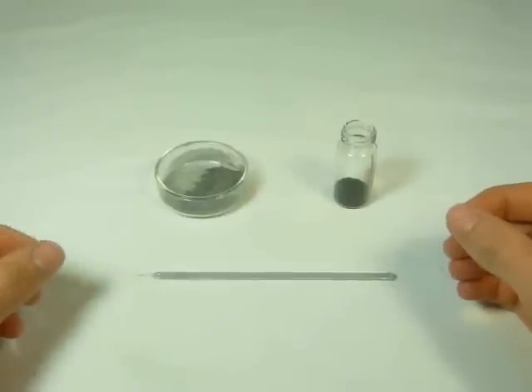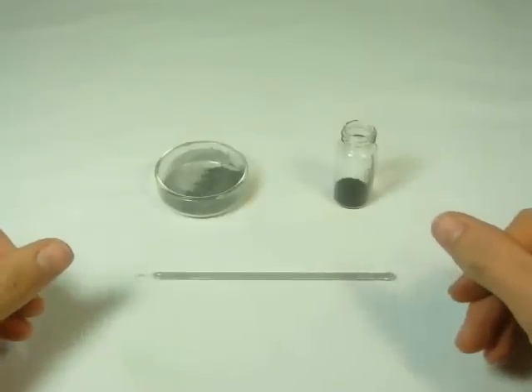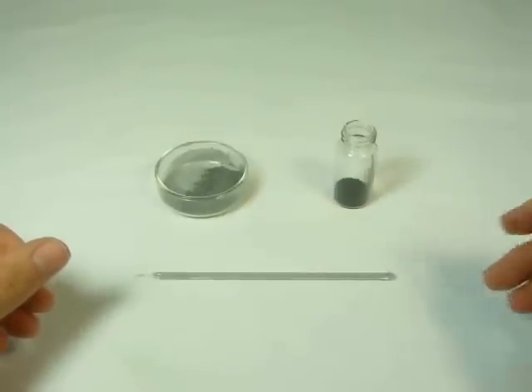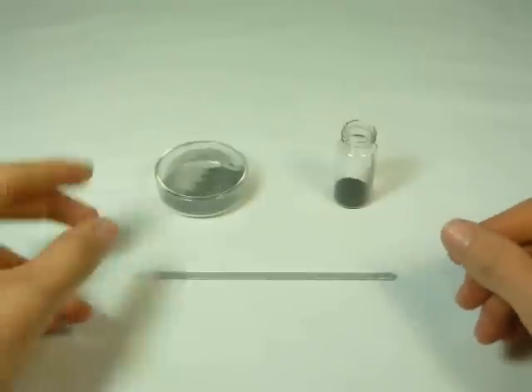Hey, it's Ben from AtomicEmporium.com again, and today we're going to make thermite. The most basic type of thermite which we'll be making is composed of iron oxide and aluminum powder.